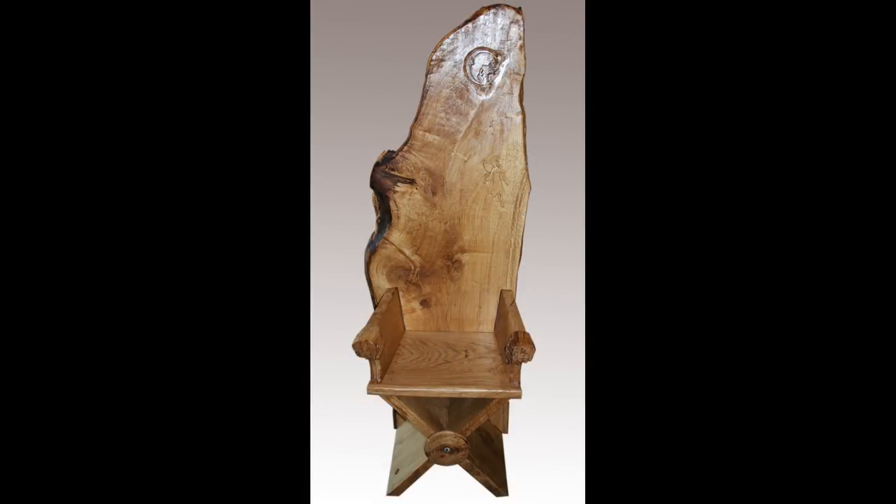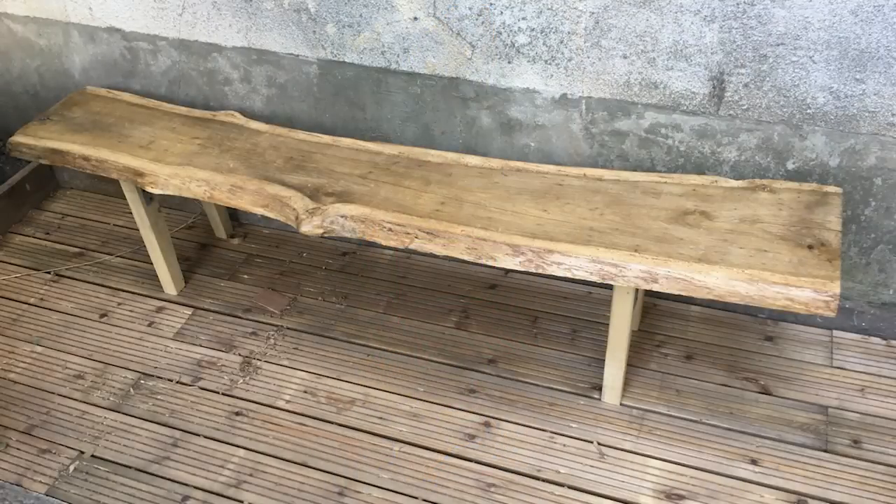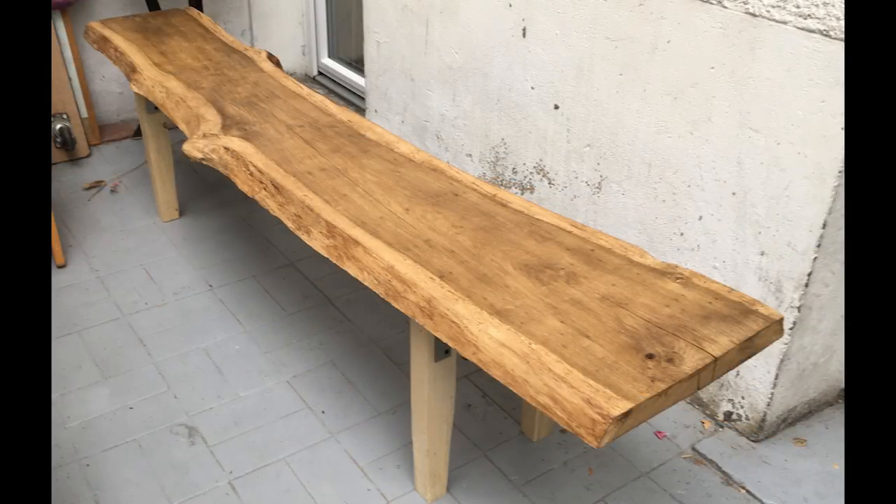Next is a throne by John. He made it from an oak tree that came down and had milled. He carved some fairies on the back and some oak leaves and acorns on the legs. Next is a live edge bench by Paul. Paul is 15 years old — the bench top is made from oak and the legs are made from ash. The oak Paul used for the top was from a tree cut down and milled by his grandfather, who sadly passed away last year.